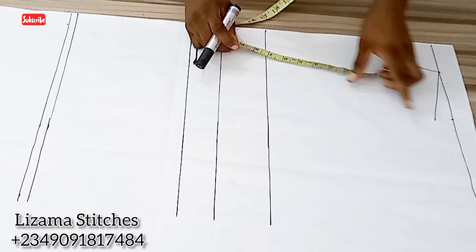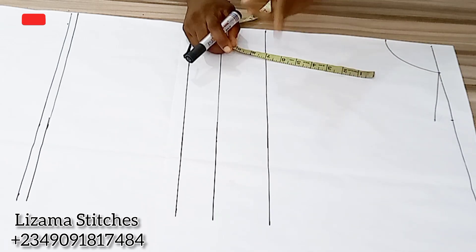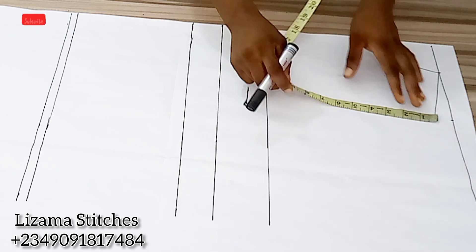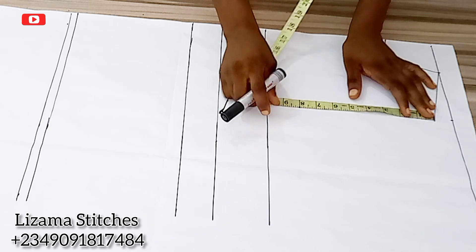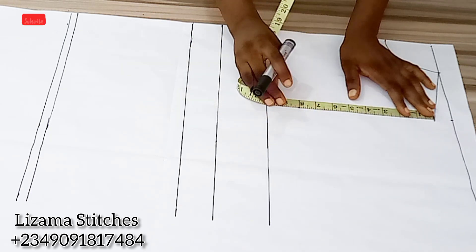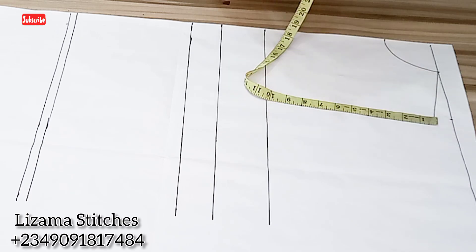To input my armhole depth, I'm going to be working with my armhole measurement. Half of my armhole measurement is 8 inches. Another way to do this is by dividing your armhole measurement by 6 plus 1.5 inches, but I'm working with half of my armhole measurement which is 8 inches.